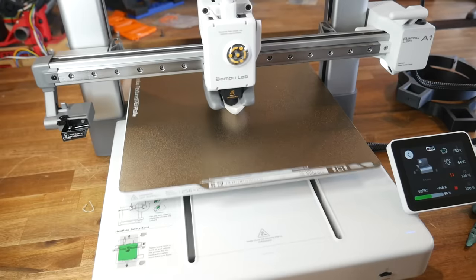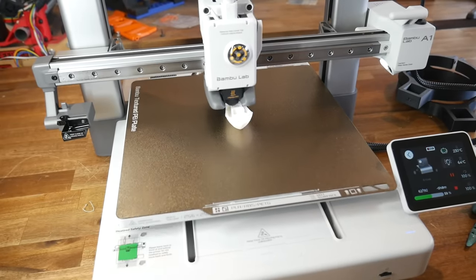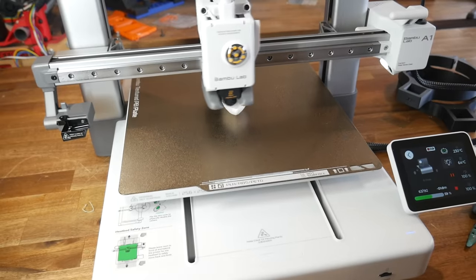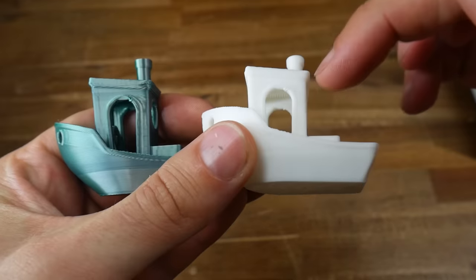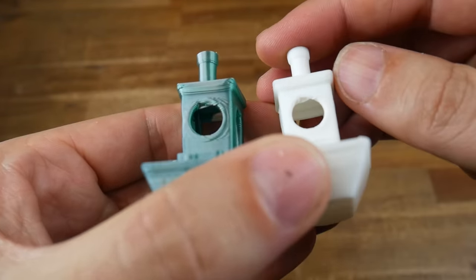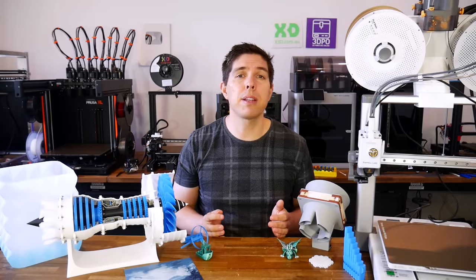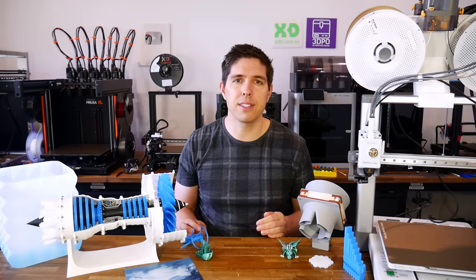When I shared this result with Bamboo Lab, they suggested that the pre-sliced benchy was not set up for silk filament and therefore the cooling might not be quite right, so I ran the print again with regular PLA. The result is definitely improved but still a little bit below what I was expecting — the defects in the overhang areas are reduced but still present. I did find on the A1 Mini that the prints I sliced myself were superior to those pre-sliced on the SD card, so let's get slicing.